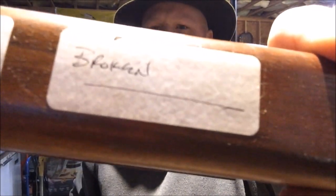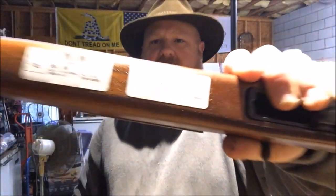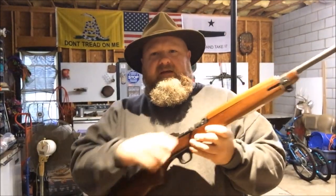What's up YouTube? This is Disposable762 and we have an M1 carbine here that says broken. So sit back, relax and enjoy the show.